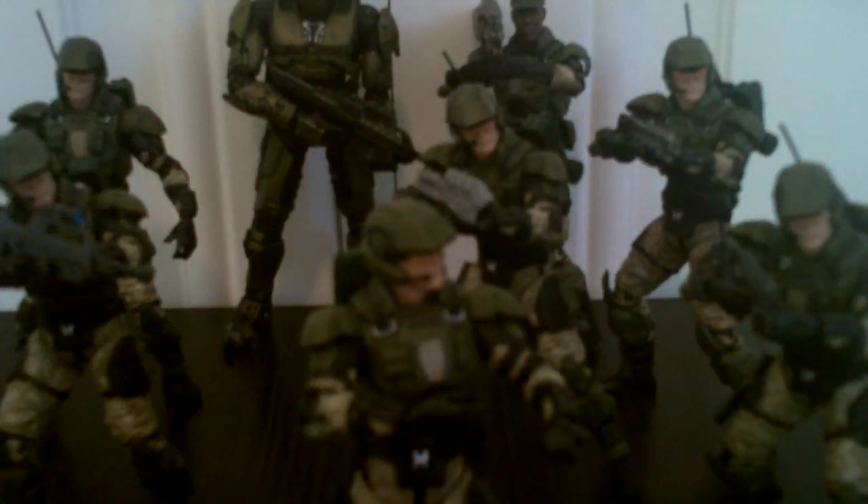The Marine also comes with a pistol — a little magnum that is attached onto his side via a peg, just like Sergeant Johnson from Series 5. And that just clicks right in there very nicely. It's not going to fall out. You don't have to worry about any of that.